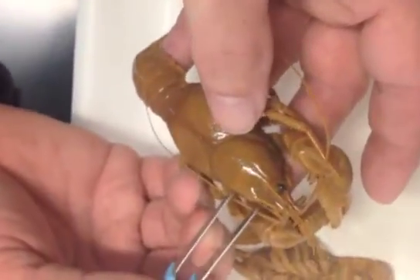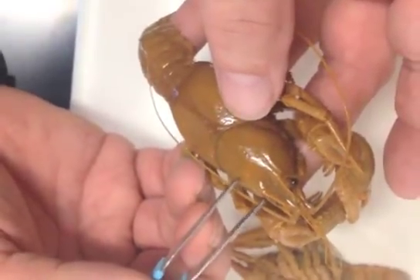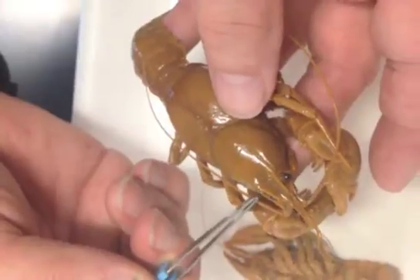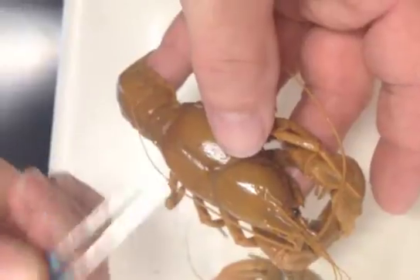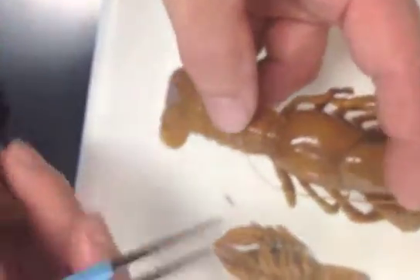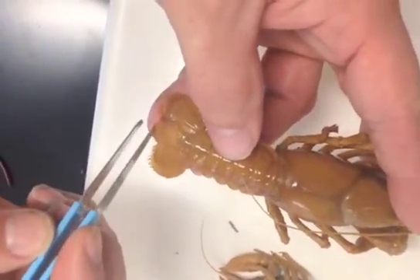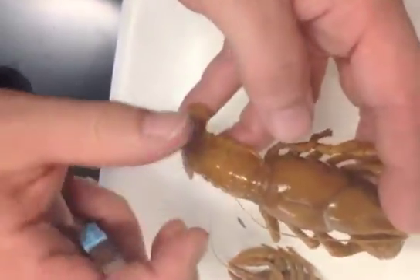We'll also measure from this ridge here, called the post-orbital ridge — there's a spine there. We're going to measure from the tip of the post-orbital ridge to the base of the carapace, and we're going to call that the post-orbital carapace length. Then we're going to measure the length from the carapace to the tip of the tail, or what we call the telson — and that's our length.